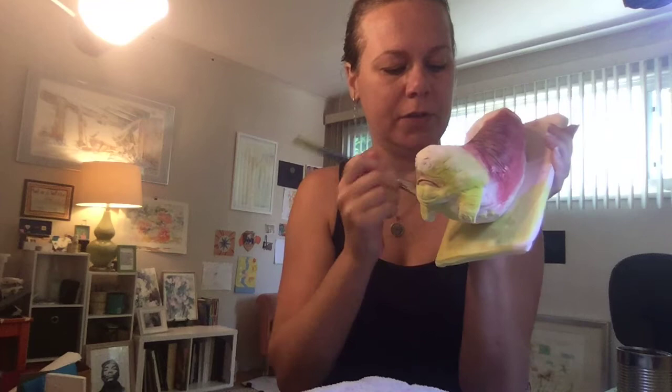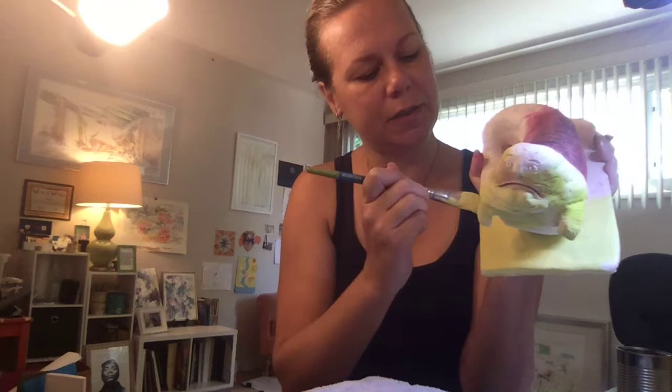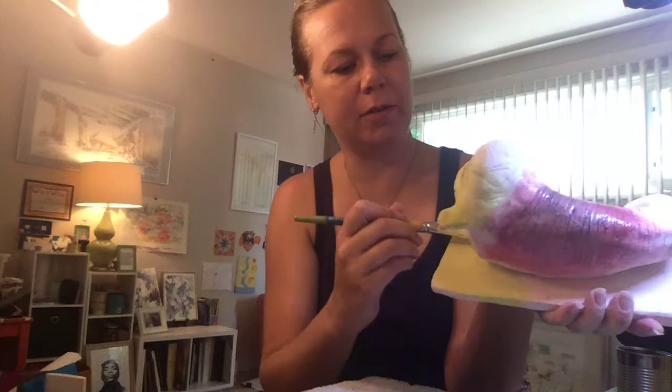Sometimes the stuff you have lying around in your garage is the best. You don't always need to go out to Michael's or a craft store and buy all this stuff — sometimes what you have around you works just fine. It saves you money in the long run, and we're not dumping it, we're giving it a second life.